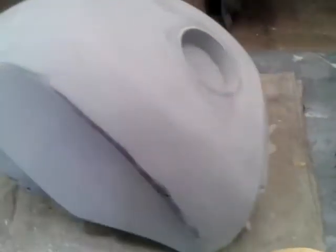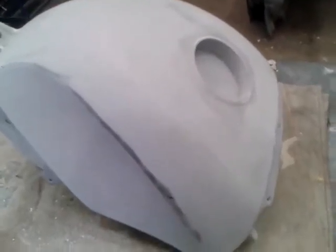So there's the tank, partially dry flat using the DA. I'm going to go over with another guide coat and then wet flat it because I'm old school like that. I don't think you can beat a good wet flat, so let's crack on.